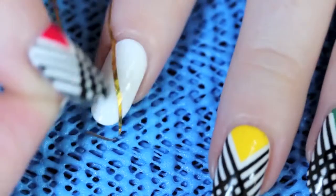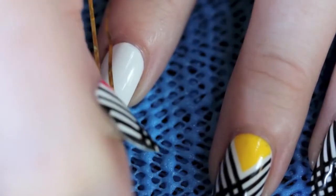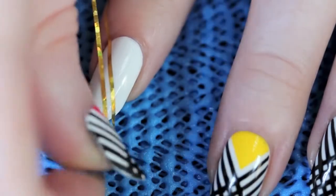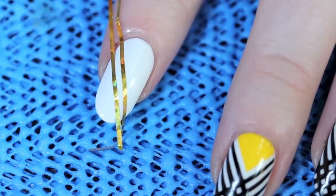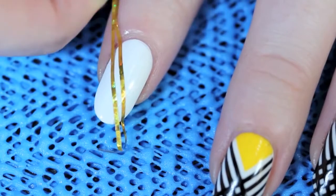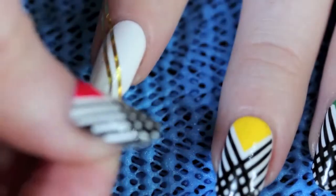I'm going to take my striping tape again and place the strip right next to it, with a space just wide enough for if I wanted to put another strip of tape in between it. Make sure you position it correctly, and if you don't on the first try, you can always pick it up and lay it again — that's the beauty of this stuff. So you get perfect even lines, and when you get that spacing correct, you can push it down.